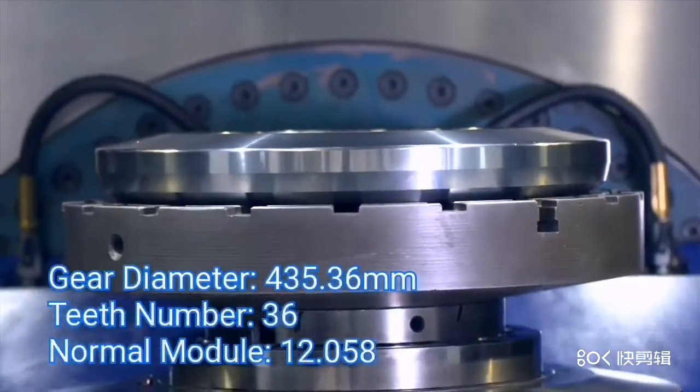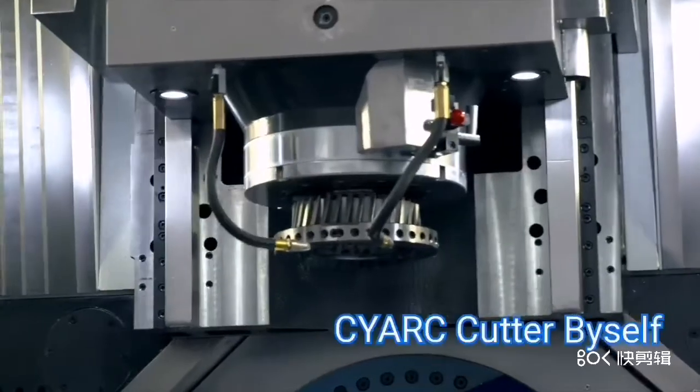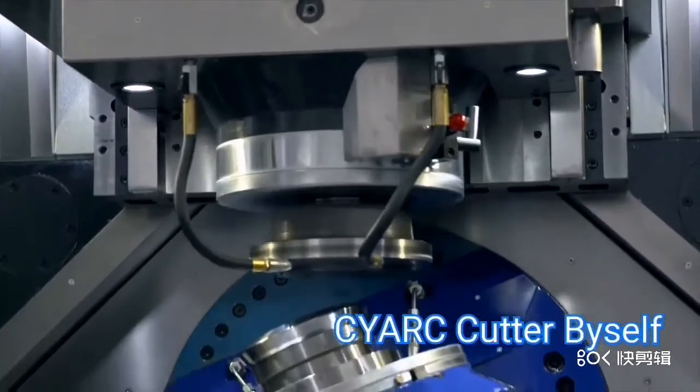Outside diameter of the ring gear is 435.36 mm. Number of teeth is 7.